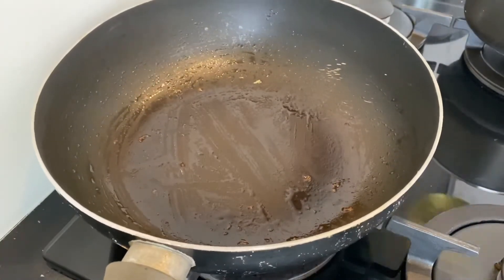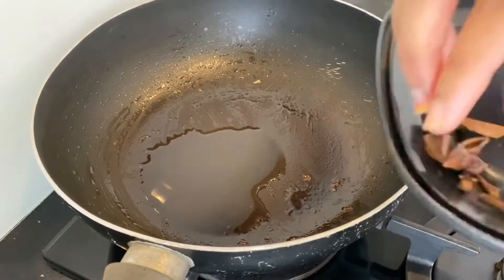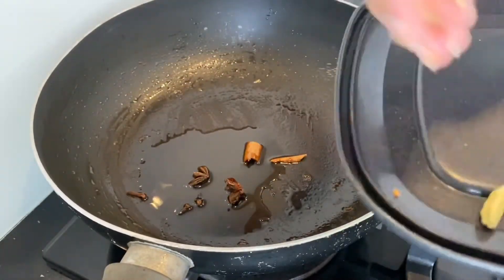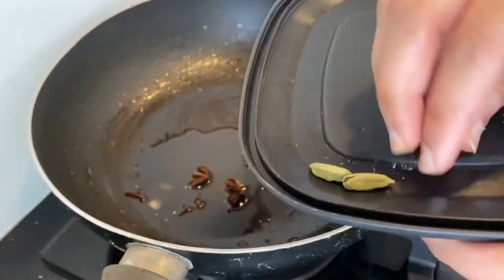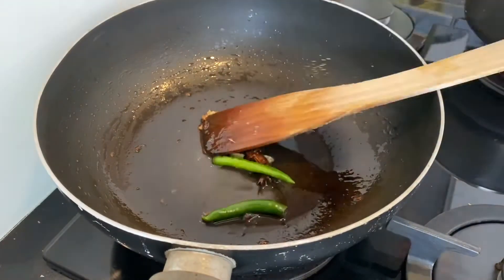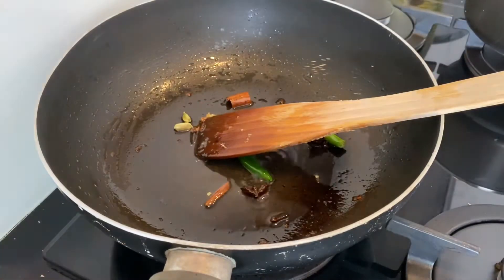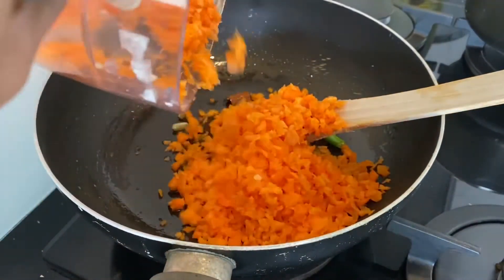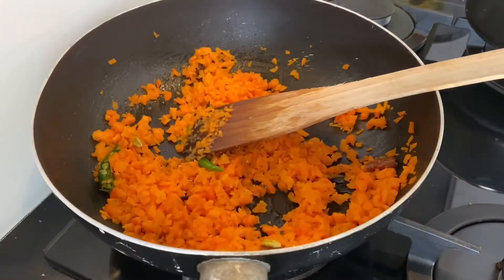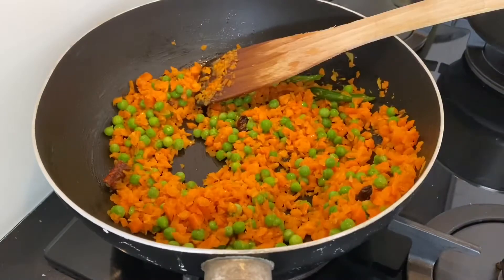I'm taking the same wok and adding a little oil to it. Now add whole spices: one star anise, one inch cinnamon stick, three cloves, and three cardamom pods. I like to open the cardamom pods as it releases more flavor. Sauté for a couple of seconds, then add two slit green chilies. Once the green chilies are nicely fried, add finely chopped carrots and fry on high heat for a couple of minutes. Now add frozen green peas — if using fresh peas, boil them beforehand and then add.